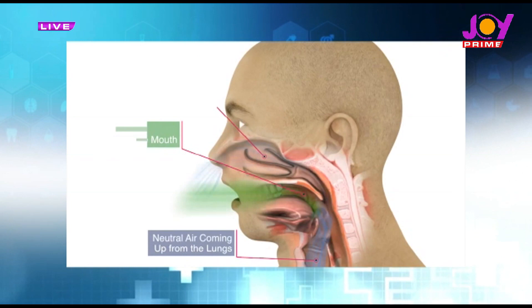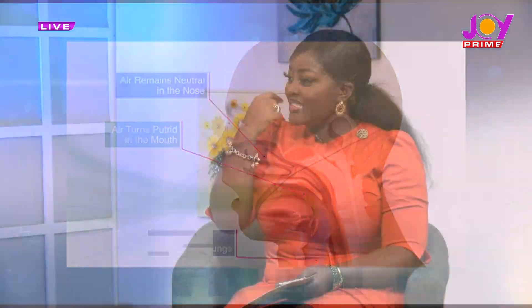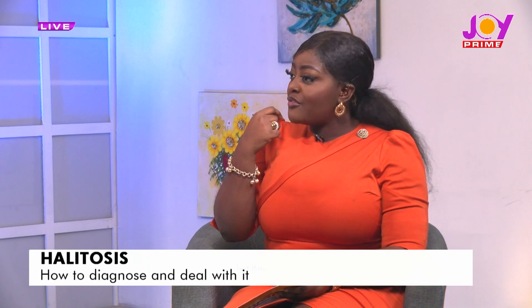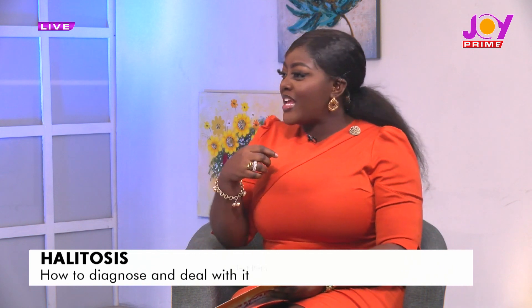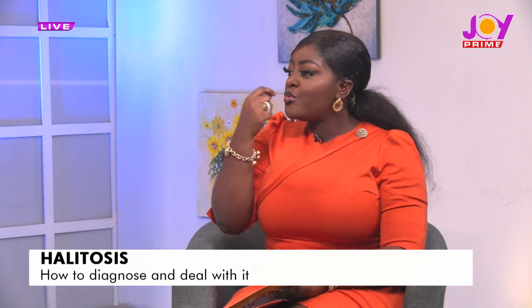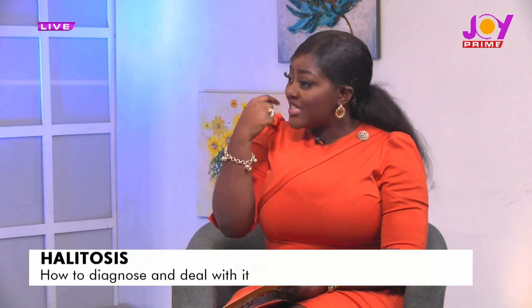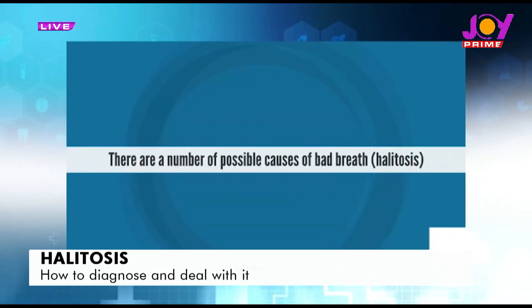Now let's come to kids. Brushing deep down there — getting the brush there — is it possible that kids would have bad breath? And if you have to go deep down there to do it, would it have any implications or complications if you don't, because barely would you be able to go deep down when it comes to brushing the tongue of your children?